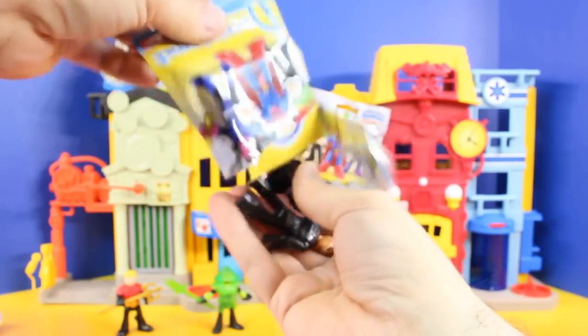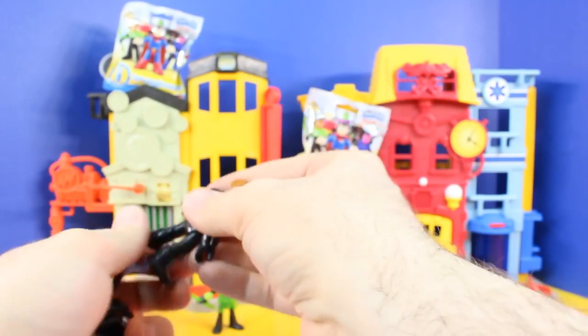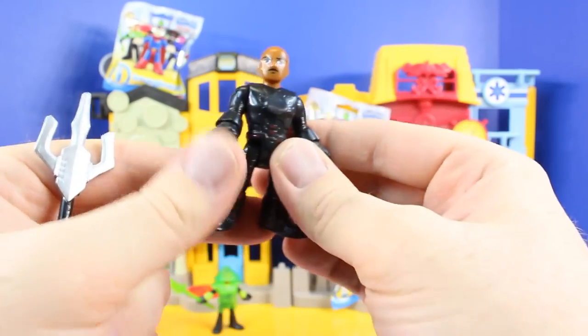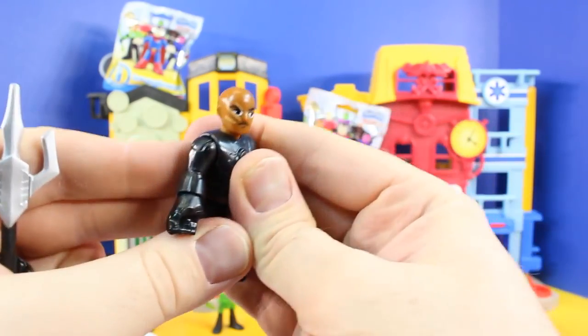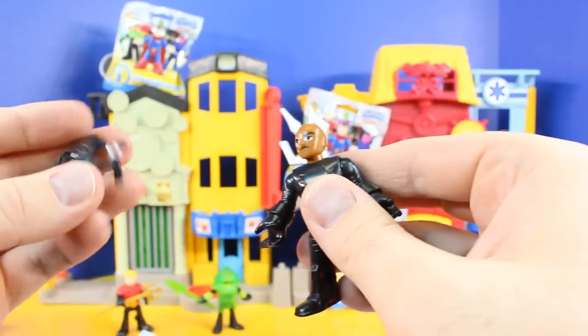And for our next figure — who could it be? It's Black Manta Unmasked. This is awesome, so cool. Looks like he has some scarring on his face. He's been in a lot of battles, that's for sure.